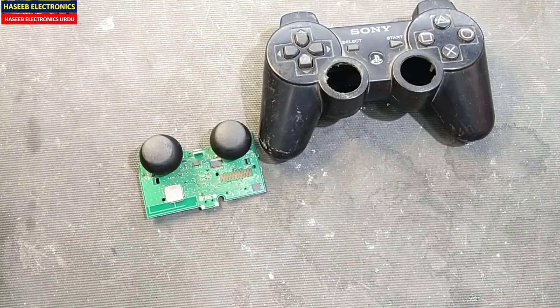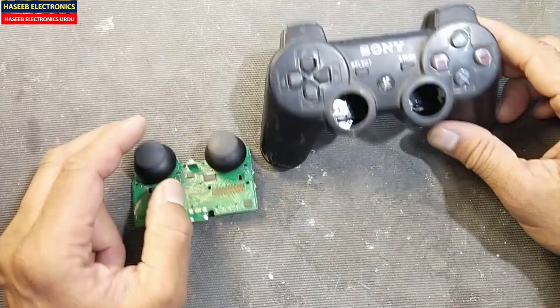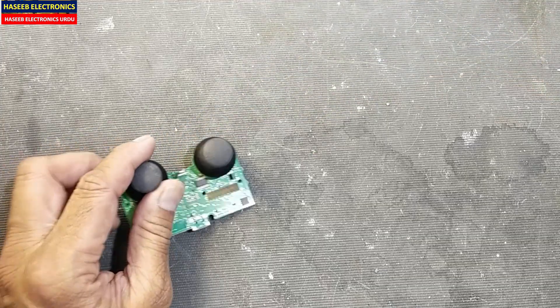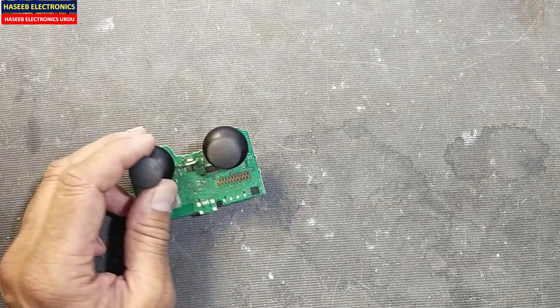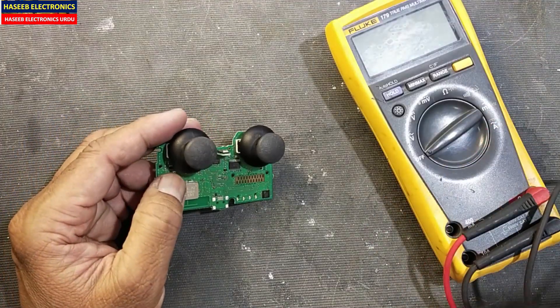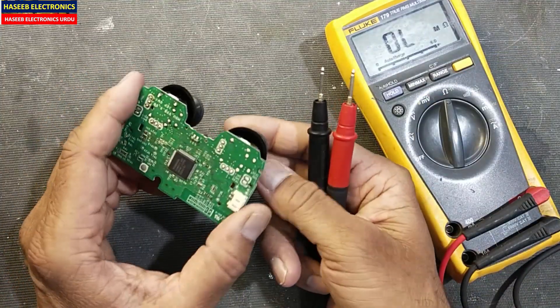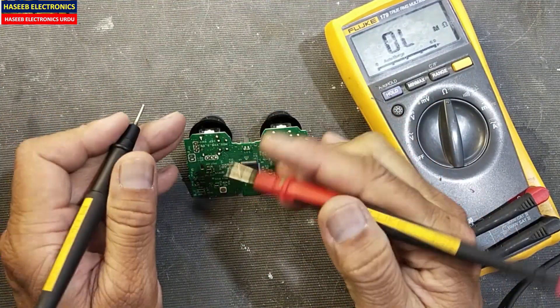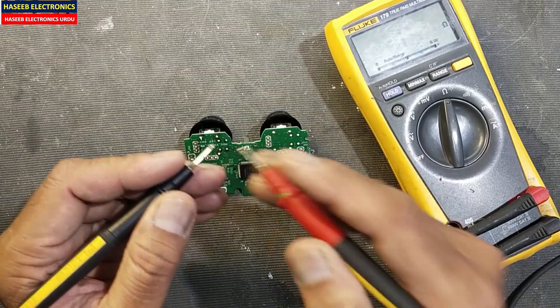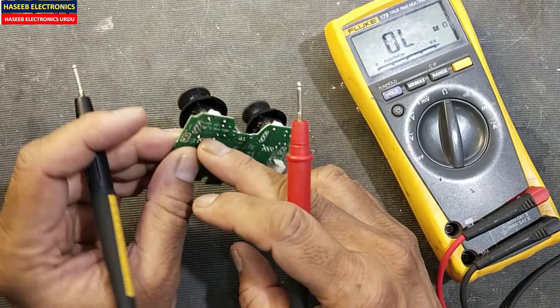Assalamualaikum warahmatullahi wabarakatuhu. Welcome back to my channel. When we are working on a wireless controller, sometimes the joystick does not respond properly. When you are repairing and diagnosing the problem, set the multimeter to resistance.